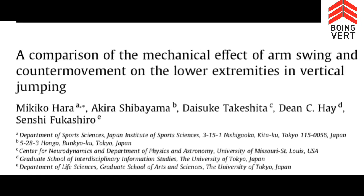What's up BoingVert fans and members — smash like if you want to dunk, subscribe if you want a tomahawk dunk. Today we're looking at a study entitled 'A Comparison of the Mechanical Effort of Arm Swing and Counter Movement on the Lower Extremities in Vertical Jump.' This is from Japan — a really interesting study.